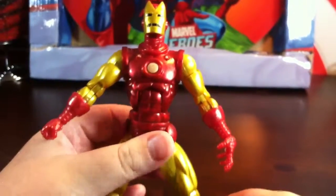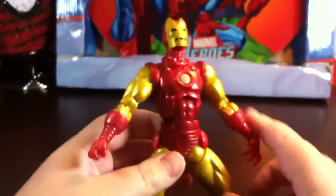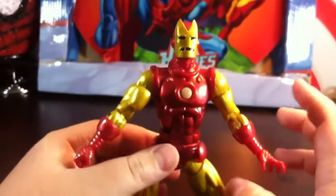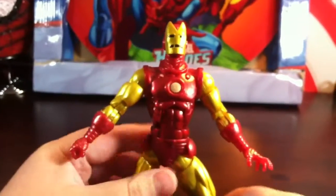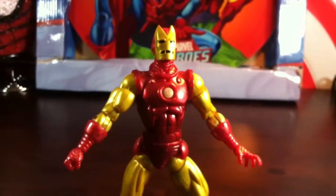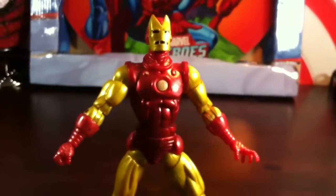This is my final review of the day. Do I recommend it? Probably not. Just get him for the build figure piece of Iron Monger. But, see ya until next time. Thank you for watching. Have a good day. Bye.